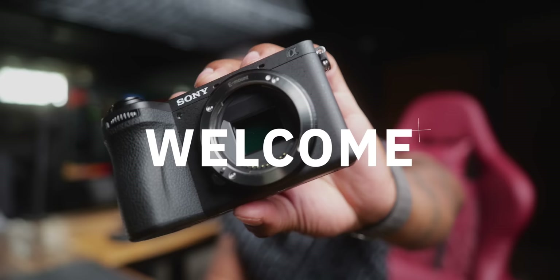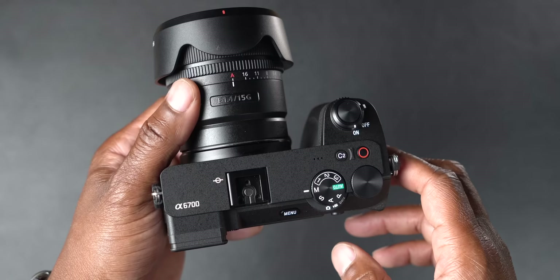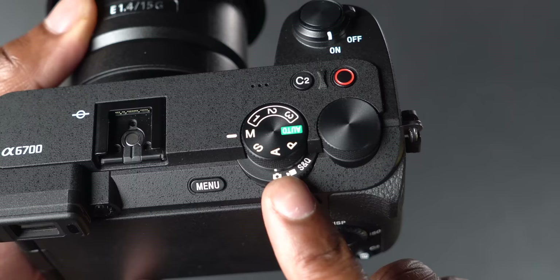The a6700 is actually slightly bigger than the 6600 but 10 grams lighter. On the front there's a 26-megapixel backside-illuminated sensor. On the top we actually have a record button now, and a new photo/video/S&Q switch.